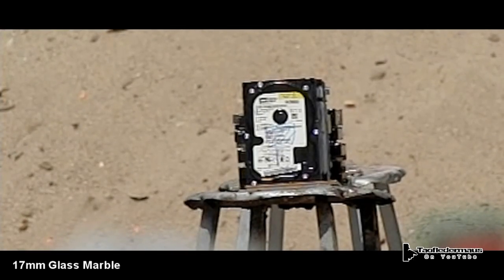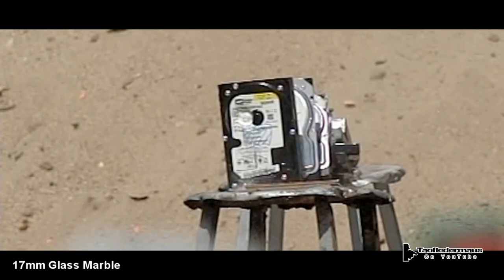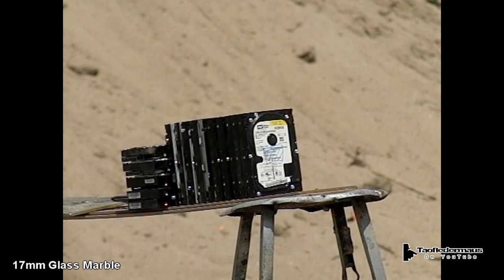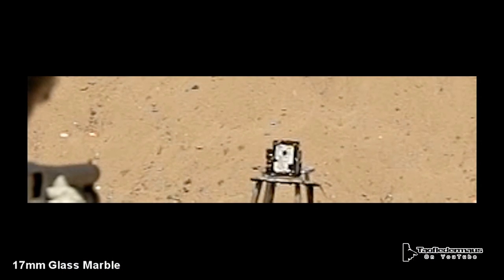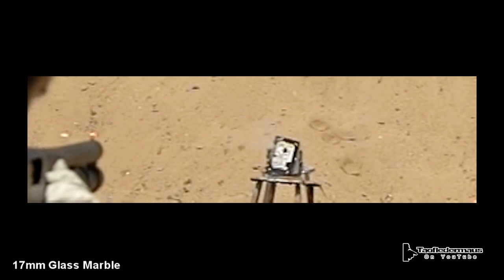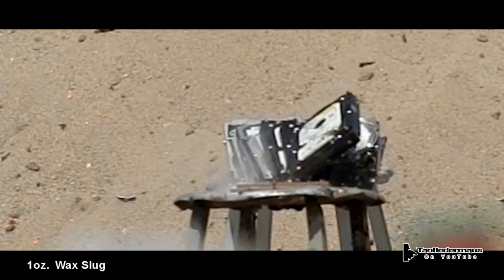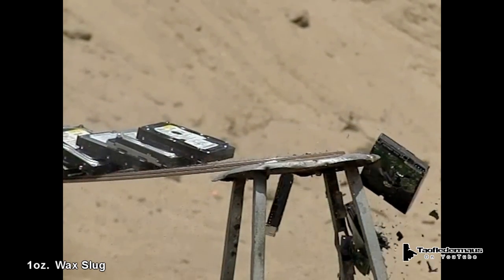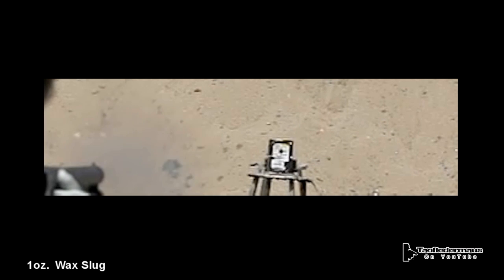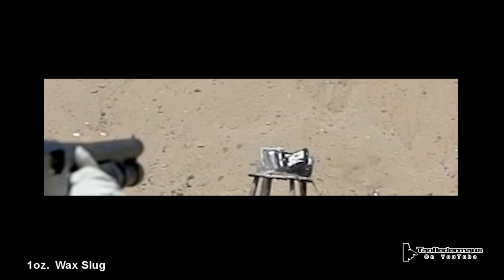Now the reason we added the glass marble to this list was because so many people wanted to see it. We knew it wouldn't have a lot of energy because it's pretty low density - only weighs four or five grams and it's made out of glass, so it's rather frangible, but still interesting results. Just like the ball bearing, being round it flies pretty straight and didn't have any problems hitting the hard drive from about 15-20 yards away. The wax slug is an interesting improvised round where you take birdshot, mix it with melted wax, and it becomes like a homemade breaching round. The wax is just strong enough to hold the concoction together and when it hits it dumps all its energy - it makes a very big crater when it hits and not much comes out the other side.